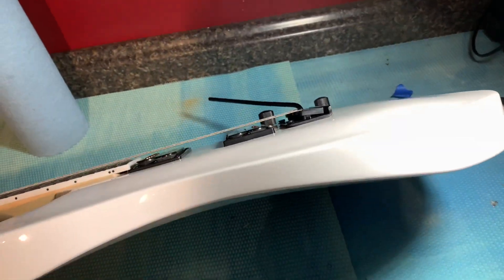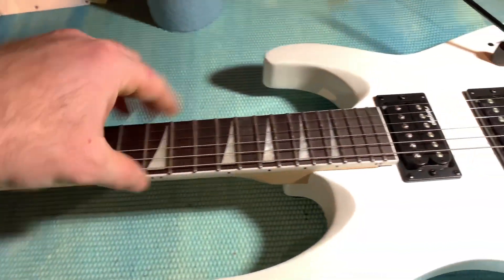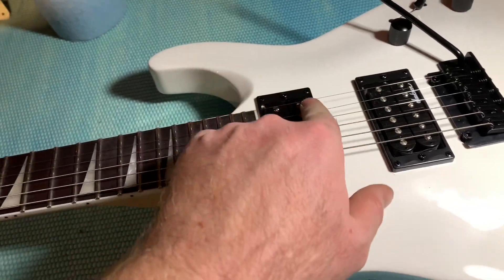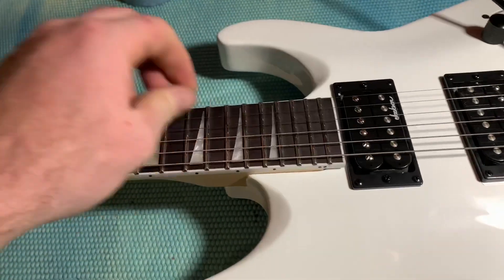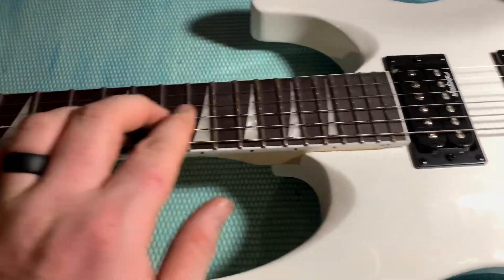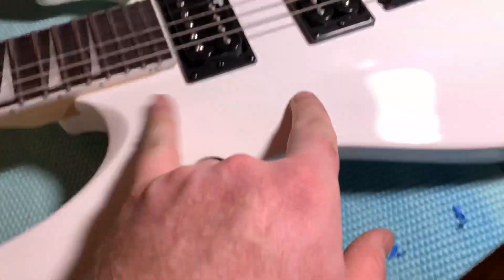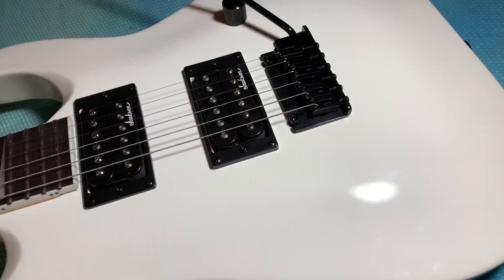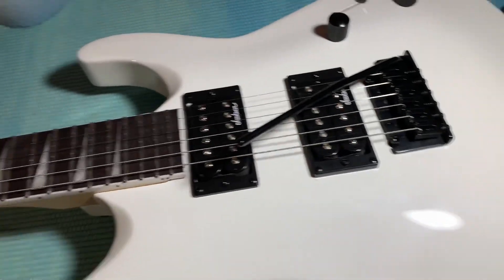Alright, here we got the guitar — you can see it has a real nice carve top to it. But there is some fret sprout, pretty sharp, and I'm going to correct that today. I'll put a bigger set of strings on it because these are like nines or even eights. The fretboard looks like it needs a little oil and that's about it. We're also going to block off the tremolo the old school way. Other than that it sounds pretty good for what it is.